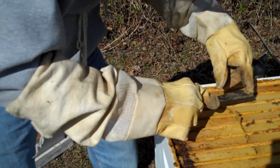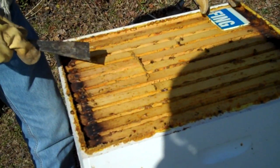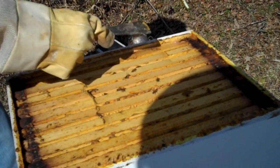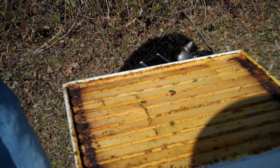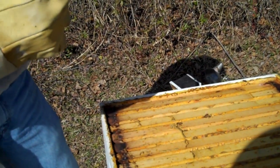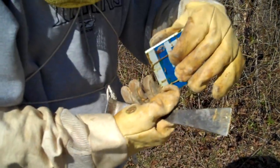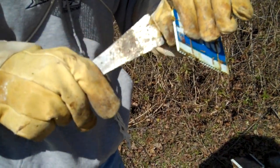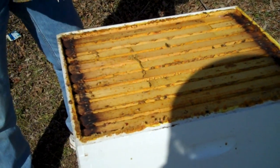That thing there was a beetle trap that he put in, that he made — got poison and grease in it. Did it catch any beetles? Looks like a dead beetle right there, maybe. All right, let's pull this thing out.